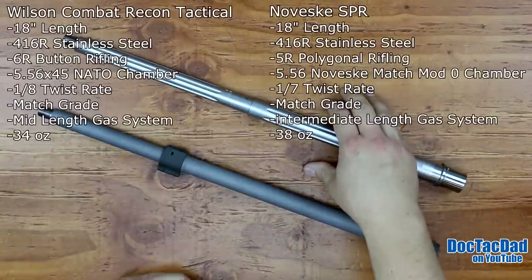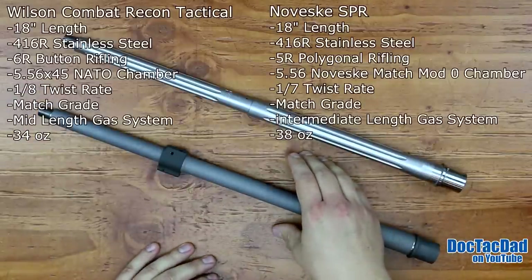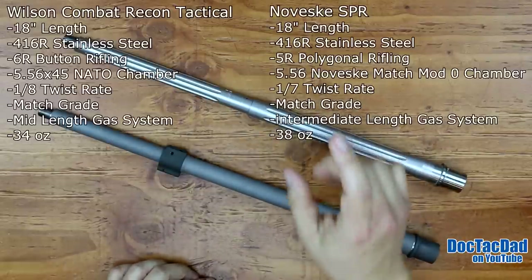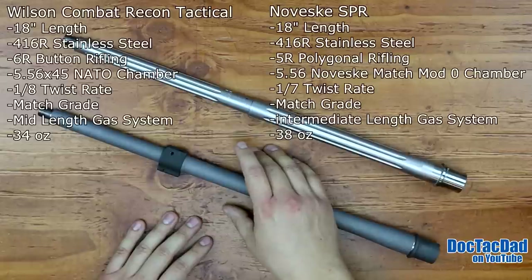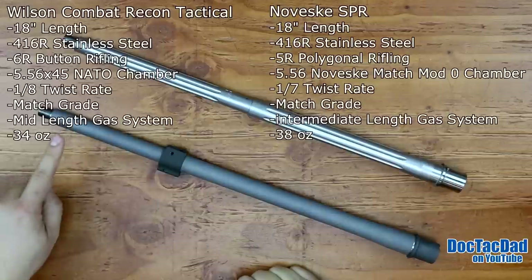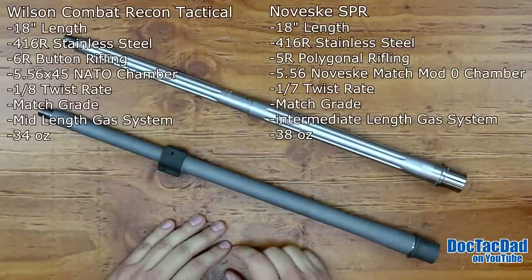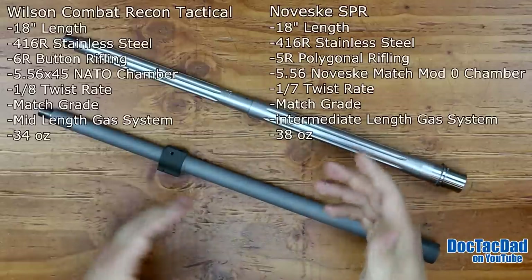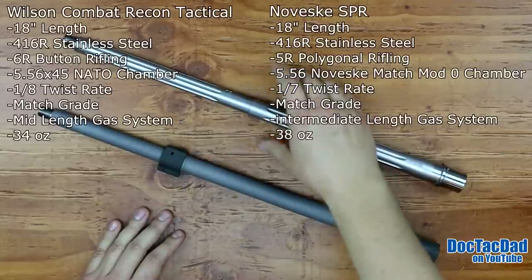The Wilson Combat Recon Tactical is an 18-inch barrel. The Noveski SPR is an 18-inch barrel. Both use 416R stainless — in the intro video I said the Wilson Combat uses 410 stainless, but it actually uses 416R stainless steel. There are some people that say Noveski hand-picks their steel and serializes every single barrel so they know the characteristics of the different steels used. Some might say the 416R in the Noveski is slightly better tempered, but they're both 416R stainless steel.